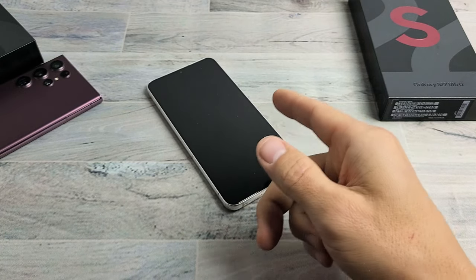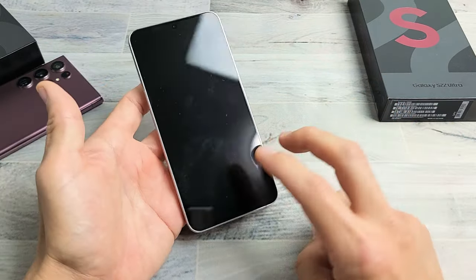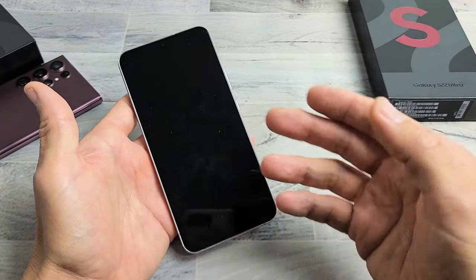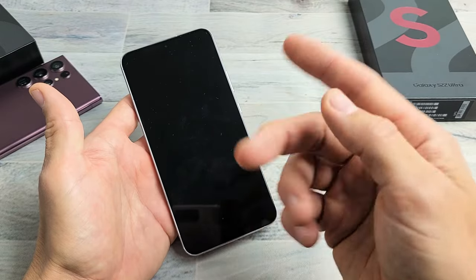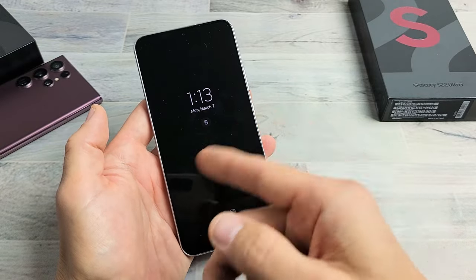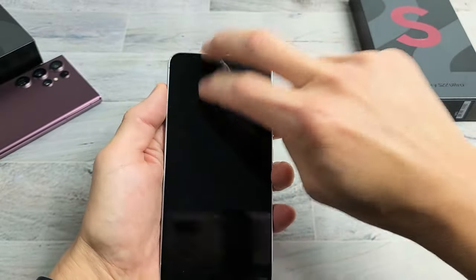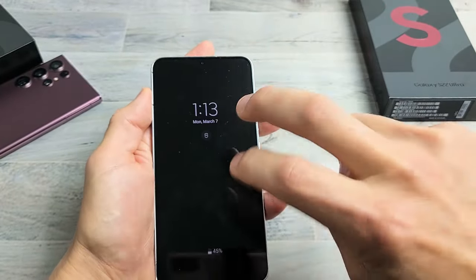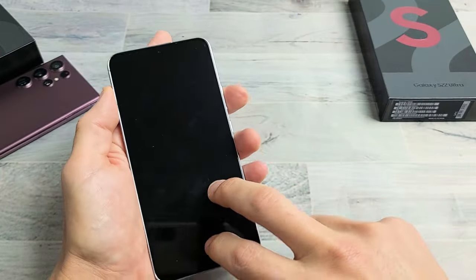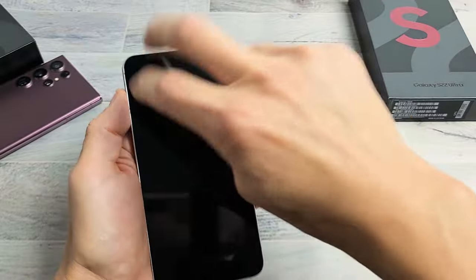If you're still stuck in a boot loop, the next step is what I call the tapping method. We're simply going to tap the phone. It's possible you have something slightly dislodged inside that's causing the boot loop, and a couple taps can pop it back into place. Hold the phone and keep tapping everywhere on the screen with two fingers — all over the screen as well as the back of the phone. Sometimes as you're tapping, you'll see the Samsung logo and it'll boot up, and you'll be out of the boot loop.